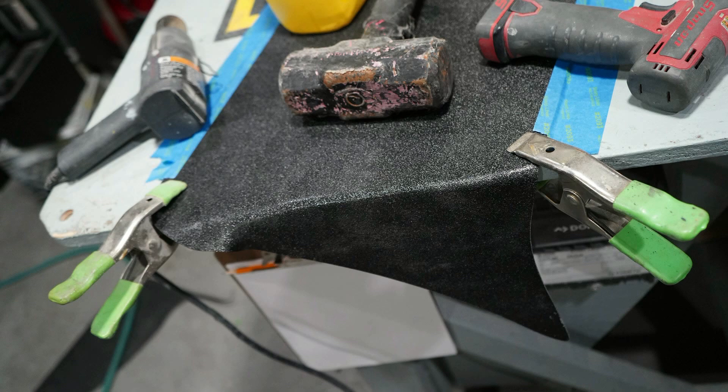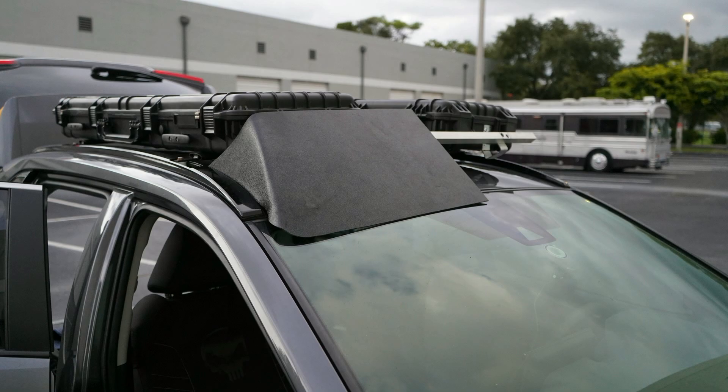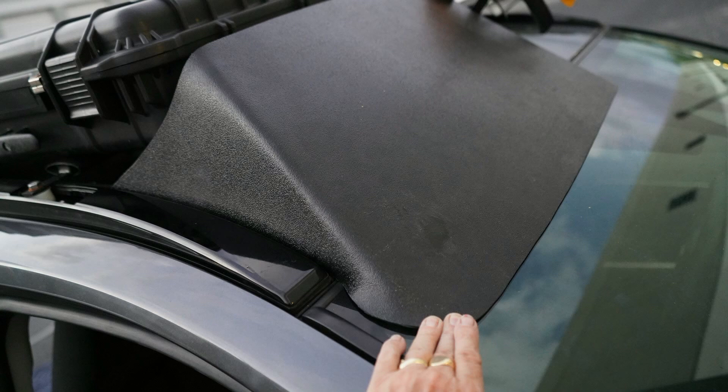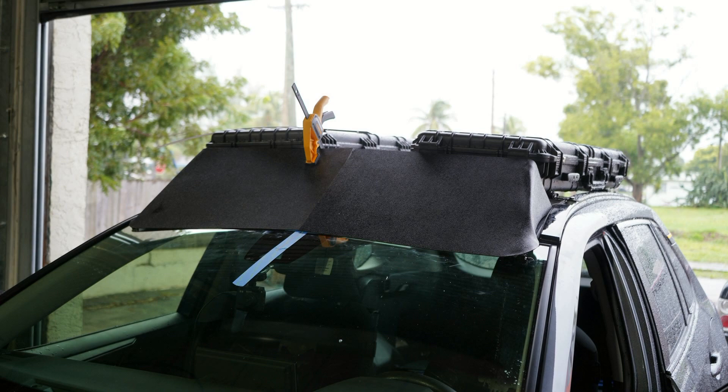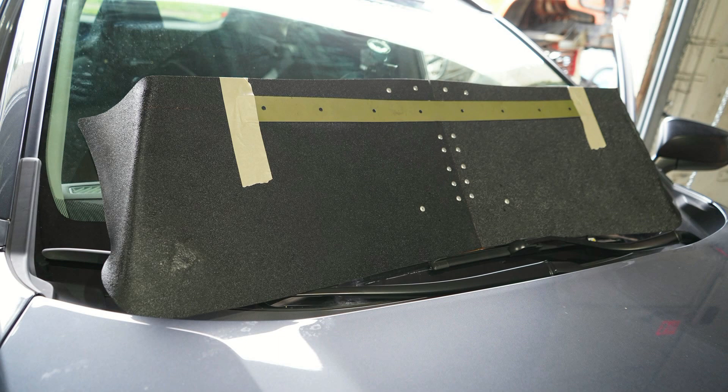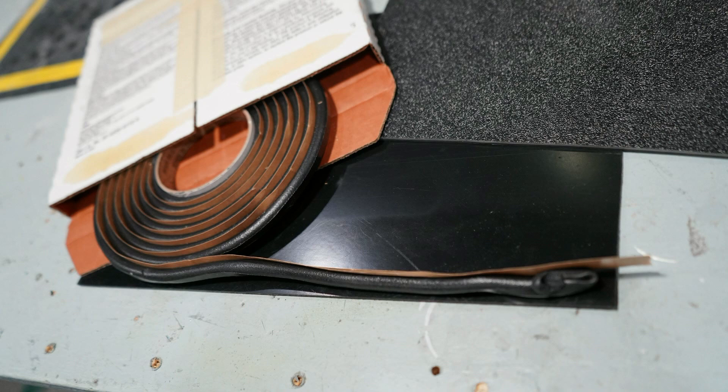I hung this off the edge, put a bunch of weight on it so it couldn't move around, put a heat gun on it, and folded it just like the cardboard, then put it up there. Much to my surprise and amazement, it actually fit and it fit pretty darn good. So now that I've got this lovely piece of plastic that's all form-fitted, I had to install it. I did everything with zinc chromate on the aluminum so that it would hold.